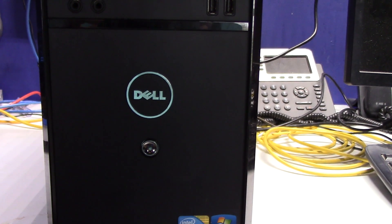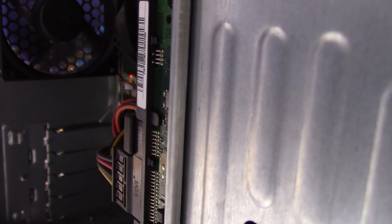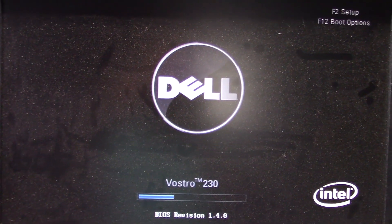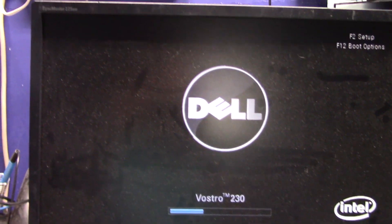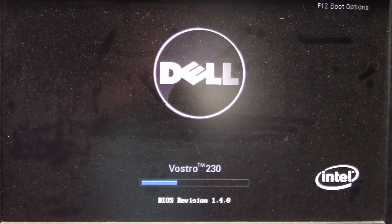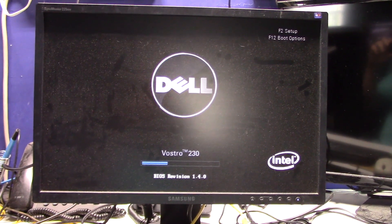The problem is when you turn it on — hopefully it'll repeat itself while I'm recording — if you listen, that doesn't sound good, does it? That's the sound of a failing hard drive. It does come up to the boot screen and then gives us that failure — the hard drive is no good. This is the life of an IT guy. We provide managed services to our clients, soup to nuts, so when a PC breaks we try to fix it.